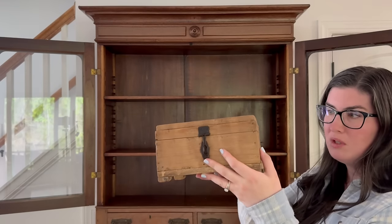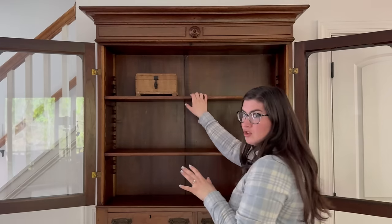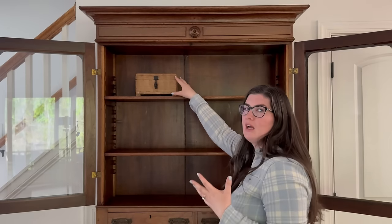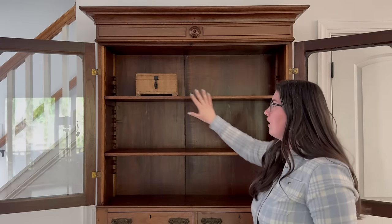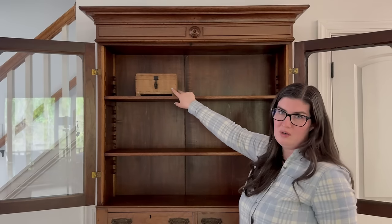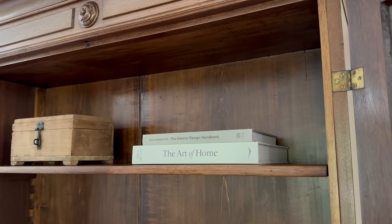We're going to be starting off with this beautiful wooden box. I found this at Golden Oldies on my last trip there. I am going to be making another trip during the spring market so I'm super excited for that. When it comes to the shelf styling, I like to do something on a more simplistic side and then a more layered look on the opposite, carrying that through as best I can. I love to use books in my shelf styling — it helps add texture and also gives some height to other items you can layer in.